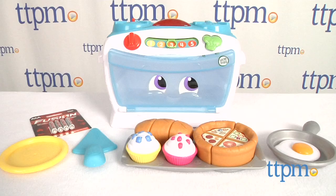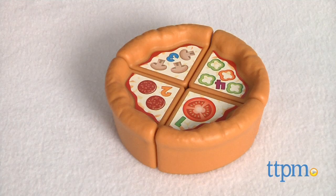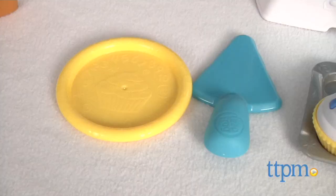The Number Lovin' Oven from LeapFrog lets kids pretend to bake as they get an early introduction to numbers. This 16-piece playset includes the oven, a pizza in four slices, a loaf of bread that can be cut into three pieces, two cupcakes, a sunny-side-up egg, a frying pan, spatula, baking tray, and two plates.